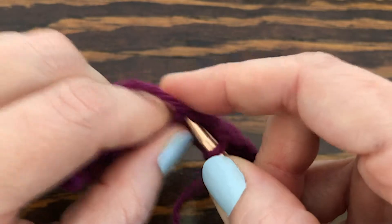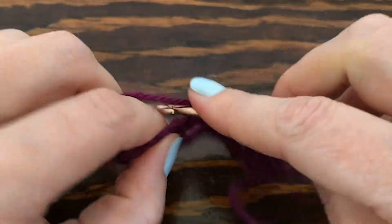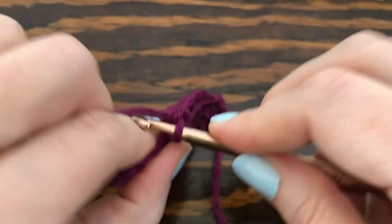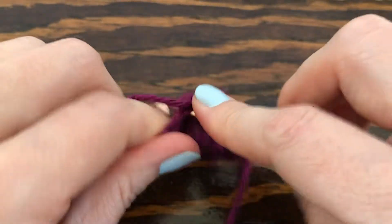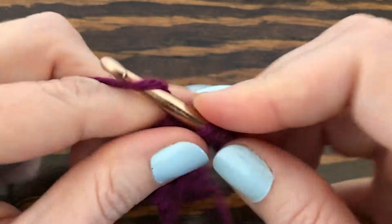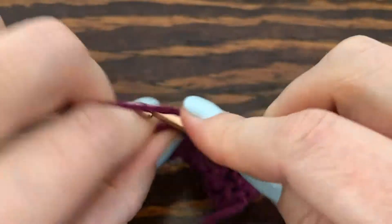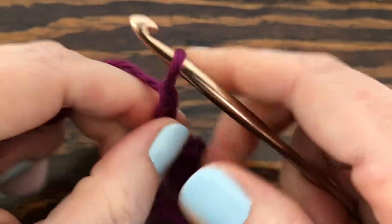That's pretty much going to be the pattern for this row: go to your next space and put a single crochet into the center chain, and in the next one do five double crochets. Then single crochet into the very last stitch on this row. Chain three and turn the work.